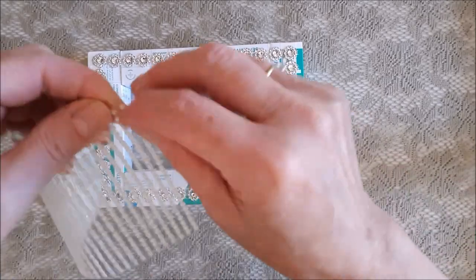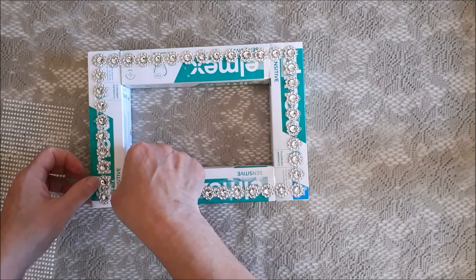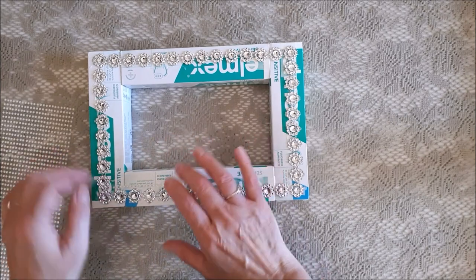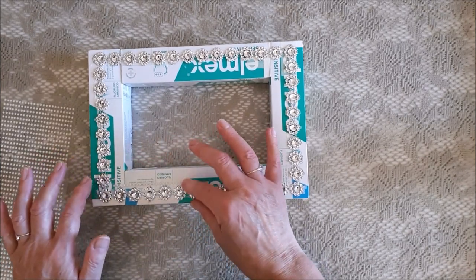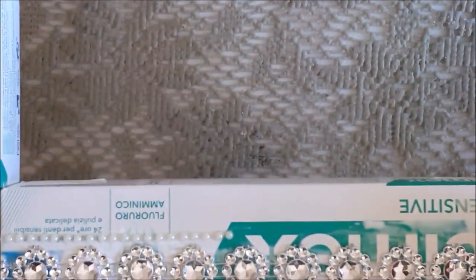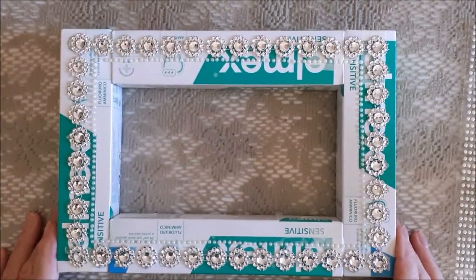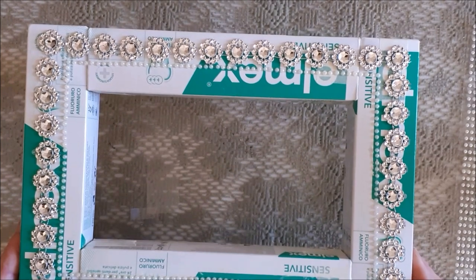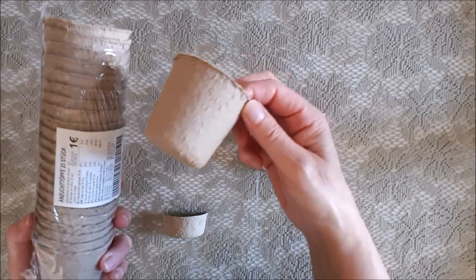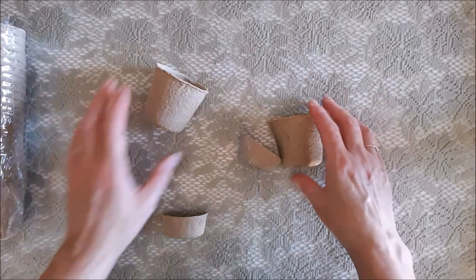I'm going to add another round of jewels — these are pearls cut in half — and I'm going to stick them around below the silver chain. These are self-adhesive so I don't even have to use glue. I think it gives it a little more interest. With that all stuck down, I'm going to go ahead and paint some of the decorations that will go into the frame.